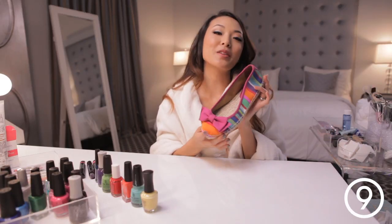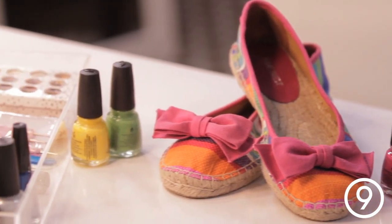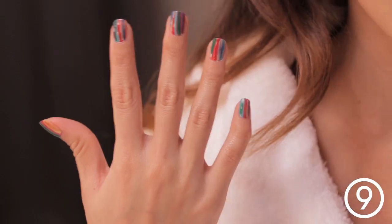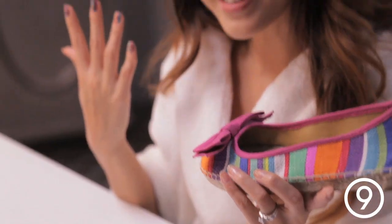Hey guys, this is Jen and today I'm going to brunch with some of my friends. I thought I would wear this really cute striped espadrille flap from Nine West. I thought it would be super fun to match my nails to them, so I did this striped nail art and I wanted to show you how it's done, so let's get started.